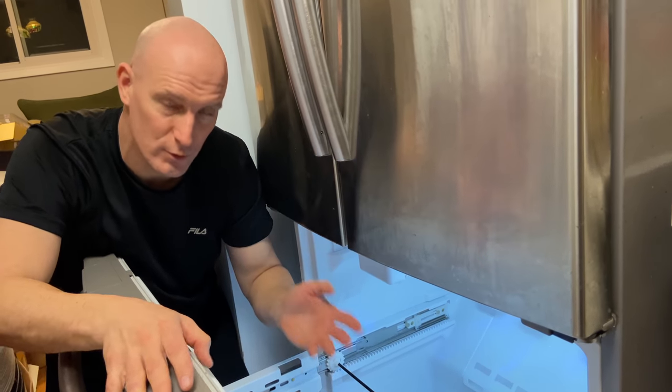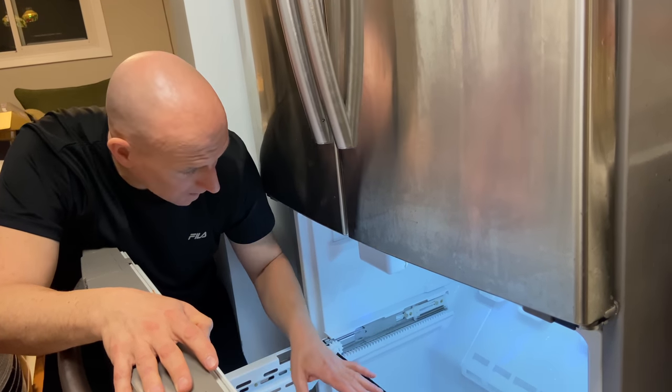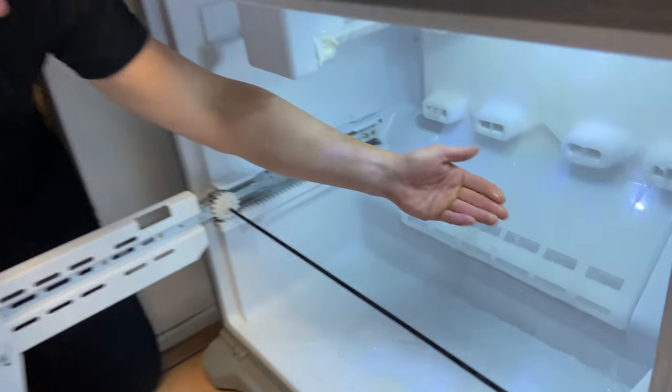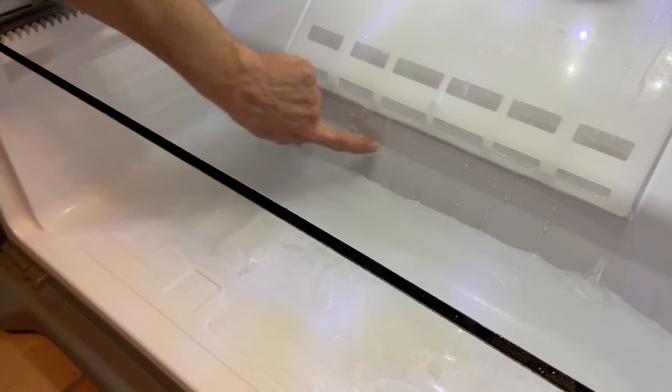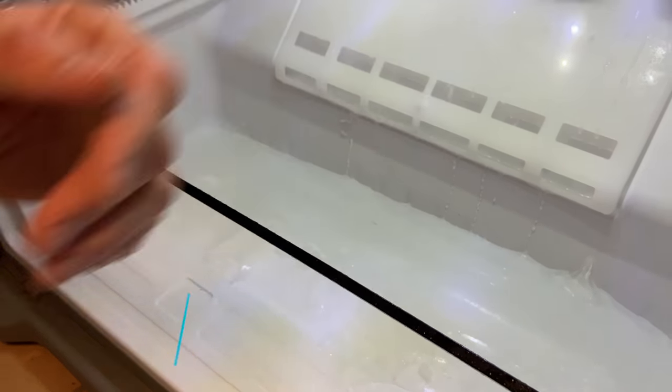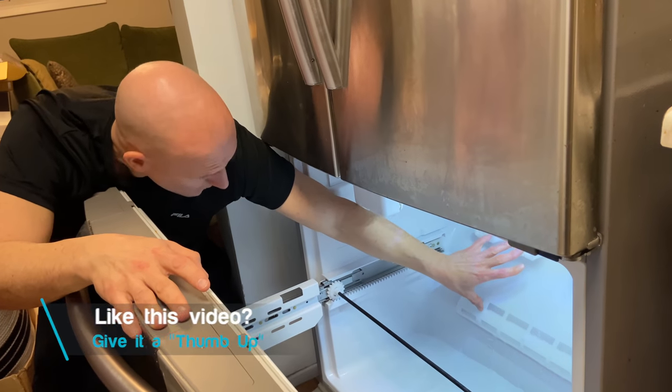You can continue to do this method, or if not, you're going to skip all of this just to see what's going on. Now you can see the water and ice buildup — it's clearly leaking water and freezing on the bottom here. You can see the water dripping down. I'm just going to remove the doors so you can get a better look, and I'm going to remove this back panel.